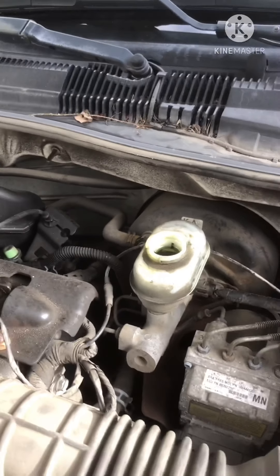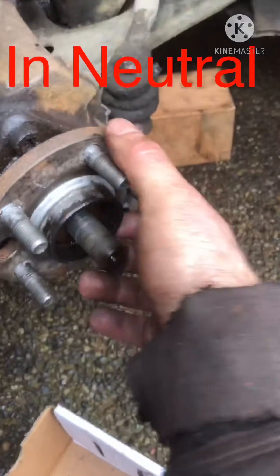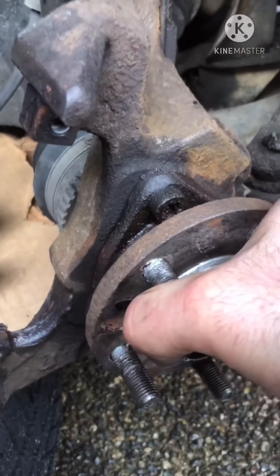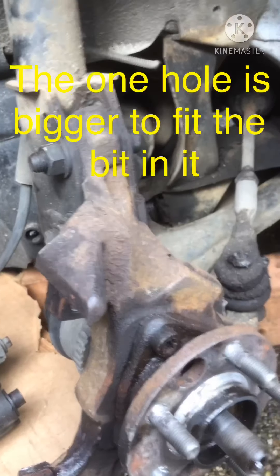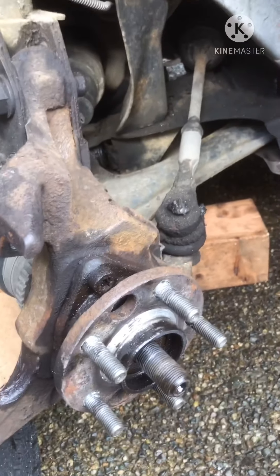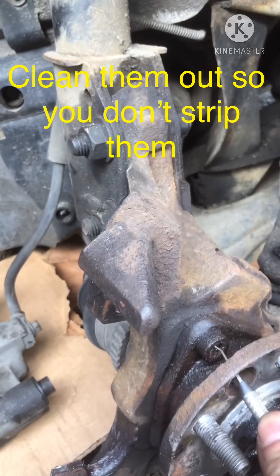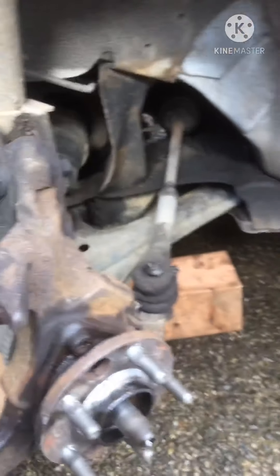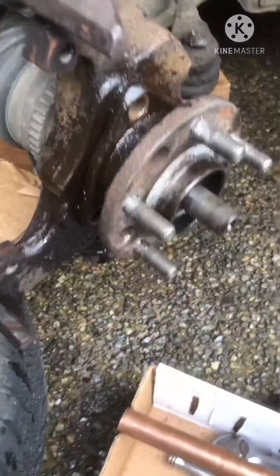Pop off your brake fluid reservoir cap because you're going to be squeezing the calipers. See how this spins? There is one hole that is larger than the others so that you can spin it and get these bolts around — you spin it to get each one accessible. These holes are usually full of crud and rust, so clean them out with a dental pick or anything similar. Definitely give the whole edge some penetrating fluid, which will hopefully make it a lot easier.